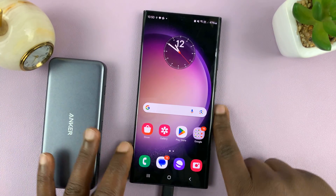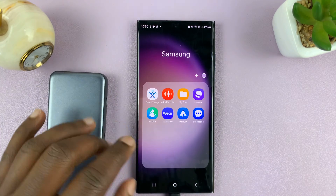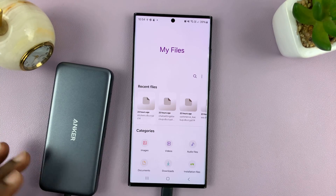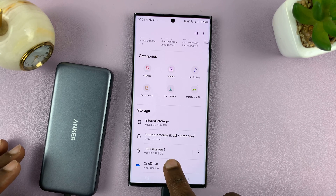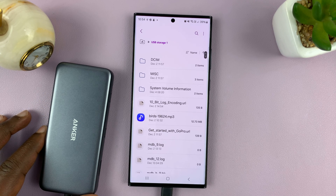To access files on the SD card, go to the Files app on your Android phone. We have USB storage one, which is this SD card connected via USB, and we can get into that SD card.